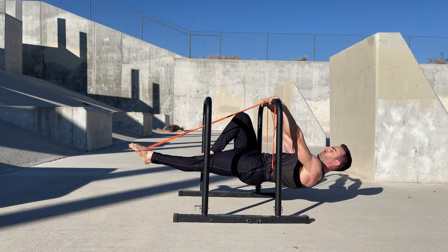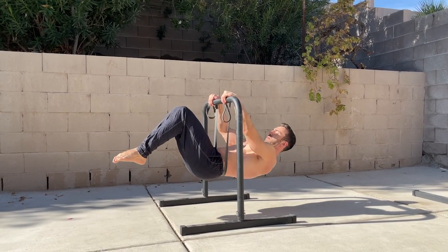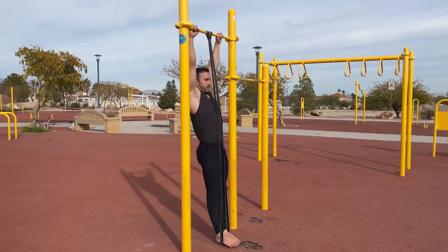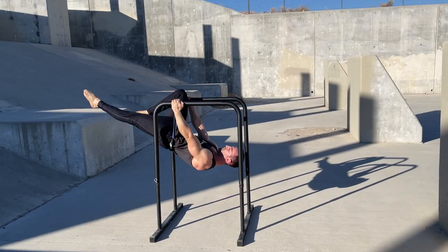In addition to isometric holds, these methods can be used to train front lever pull-ups and lever raises. With raises, having the band under the feet is helpful for the bottom half, whereas having the band under the hips or back is helpful for the top half.